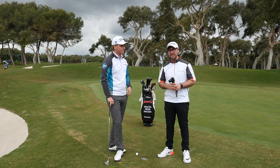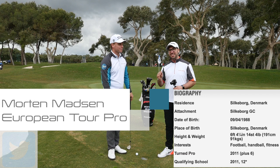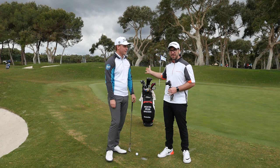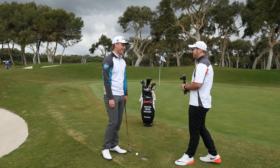Hi guys, we're down here at Valderrama and I'm joined by a very special guest, European Tour winner, all-round nice guy and top chap, Morten Madsen. Thank you very much for joining me. We've already done 'what's in the bag' so please check out that video, but now we're going to do a little tour pro tip. It's a pretty tricky shot - a little half soft flop shot, going over his bag to the pin which is down here, off the barest lie ever.